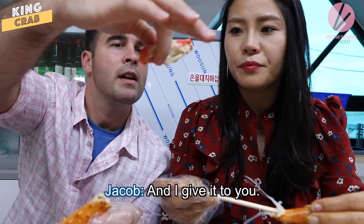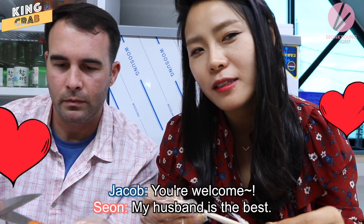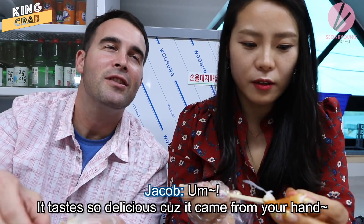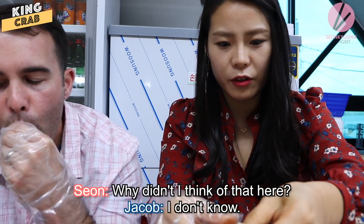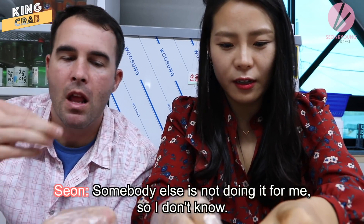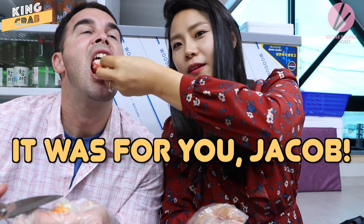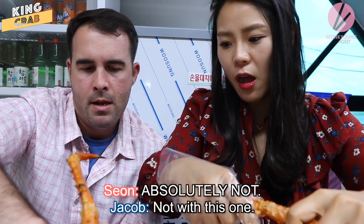Cut it down the middle — cut down the middle and then dig it out. I ate like that before. You have to eat the whole thing. My husband is the best — it's just a little small but it tastes so delicious. Because when you go to a buffet or eat crab in America, they always cut it in the middle like this. That was a good one — you don't need any butter, absolutely not with this one.